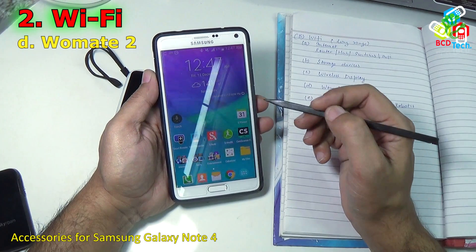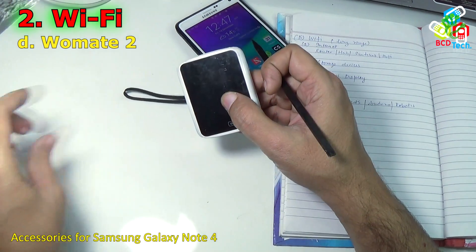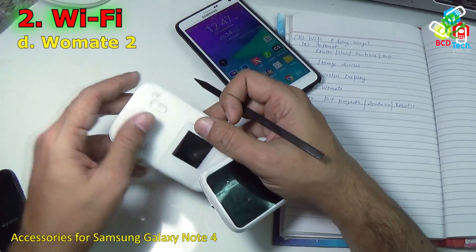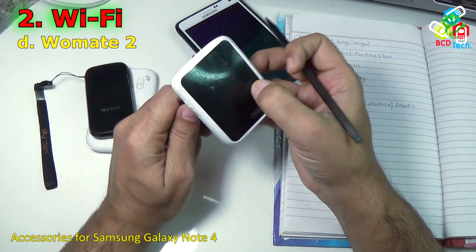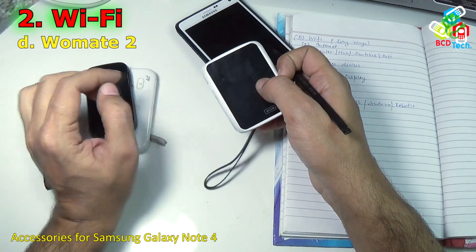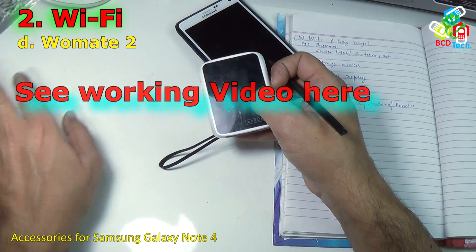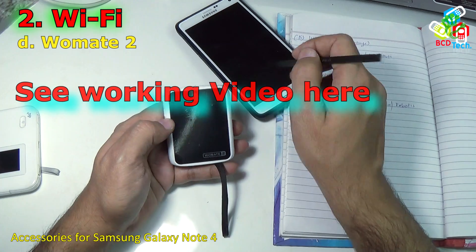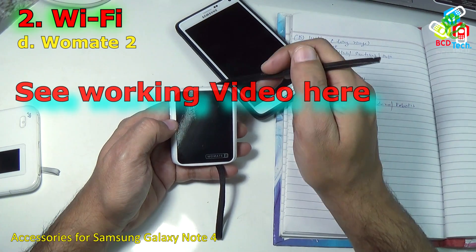The next device to connect via WiFi is the Womate 2, a MiFi device. Unlike the Huawei MiFi device where you cannot call, and unlike the Gmate where call quality is poor over Bluetooth, with the Womate 2 you can access the internet and also make calls at the same time. The Womate 2 is equal to the Gmate Plus plus the Huawei MiFi adapter. With it you can convert your Note 4 into a dual SIM device and access 3G internet via WiFi — with very reliable and fast connectivity.